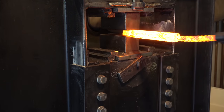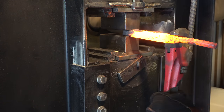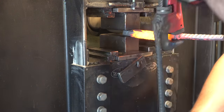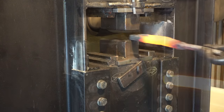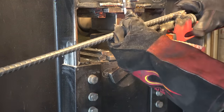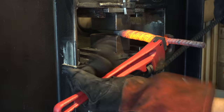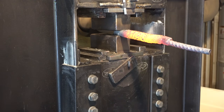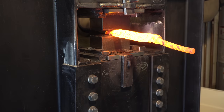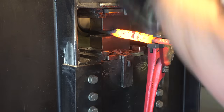On the first heat it twists okay, but it's on the second heat where I start to run into problems. What's happening is I've rounded off that square part with the wrench, so as I'm twisting it, it keeps coming off. After flattening out the end again, now I have a really good grip on it and I can really twist it well.